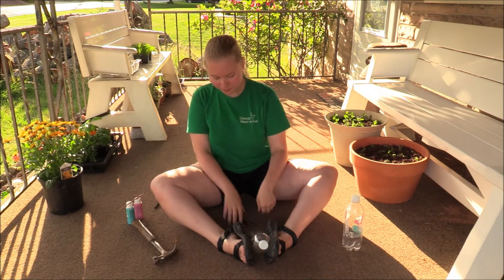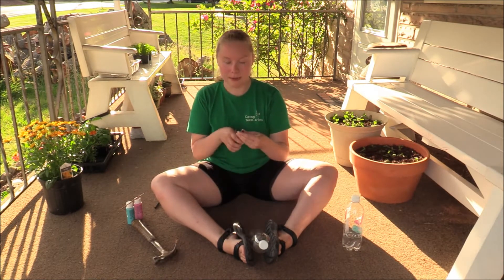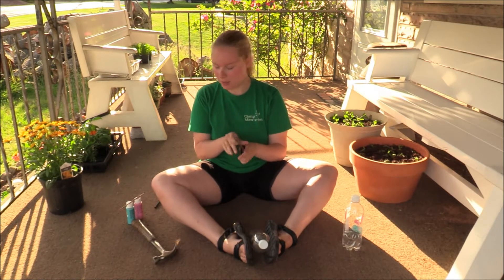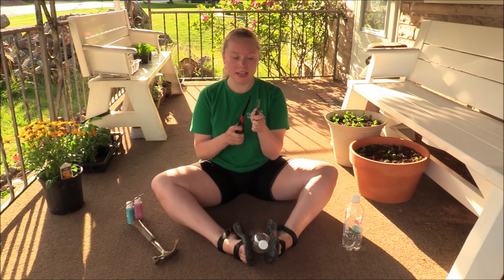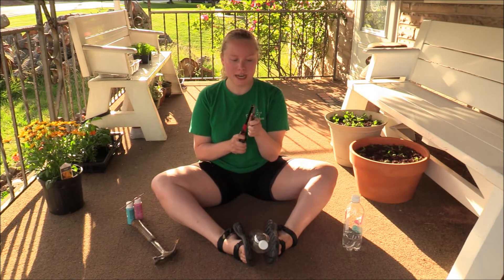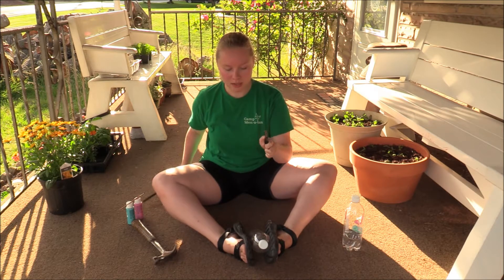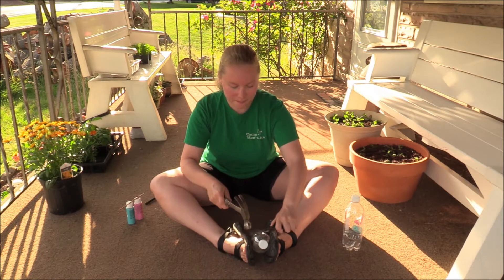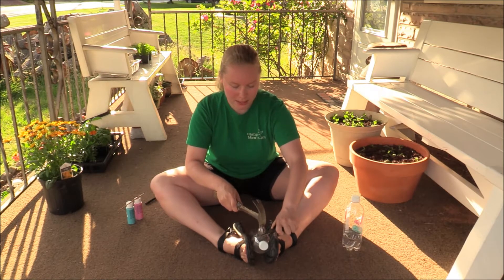I'm going to make sure my nail is in the right place, then go ahead and use my lighter to heat up the tip of the nail. You only have to do it for a few seconds — it doesn't need to be smoldering, it just helps go through the plastic a little bit easier, but you still definitely need the hammer. Then I'm going to hold it as steady as I can and nail it into the plastic.